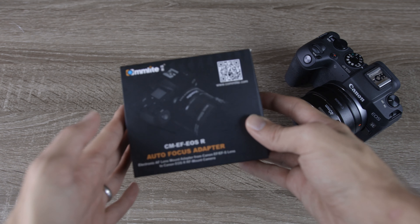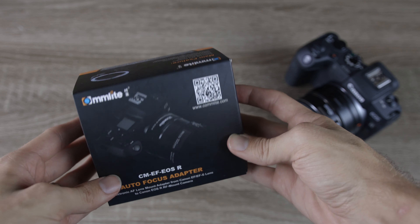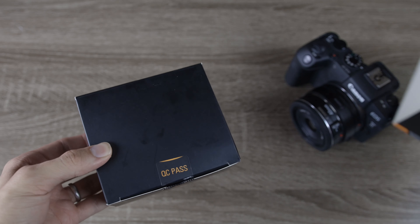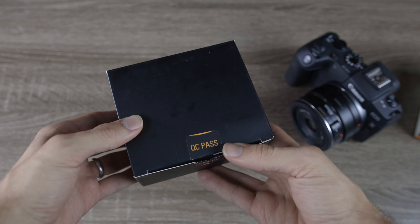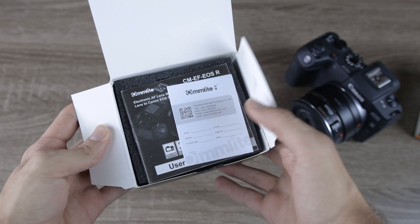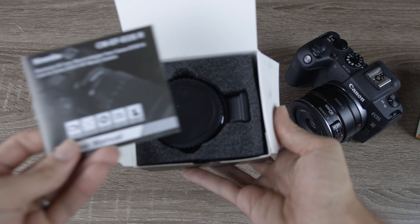This adapter costs about $50 on Amazon, while the original Canon mount adapter is going to cost you $100 — quite a big price difference between the two. In this video, we are going to be doing comparisons between the original Canon versus the Comlite, and see if it's worth the extra $50 to pick up the Canon, or if you should save the $50 and pick up the Comlite.